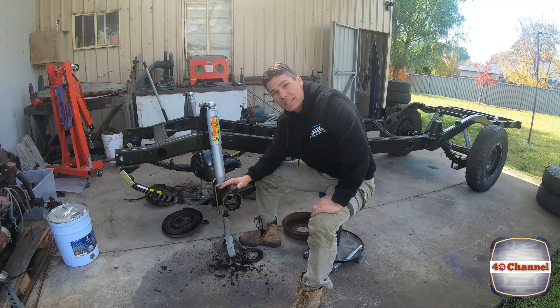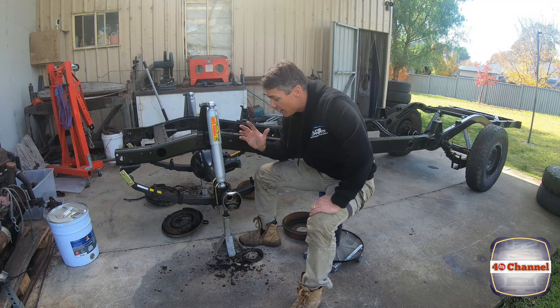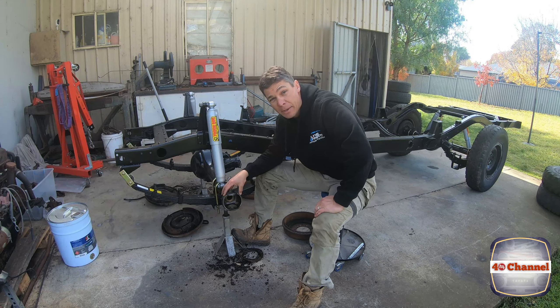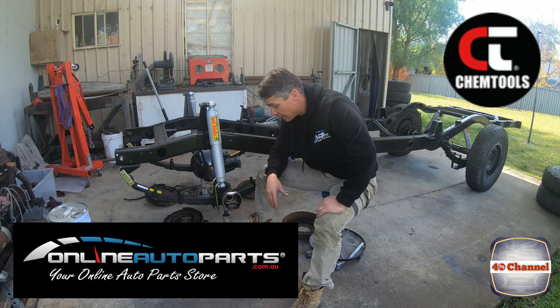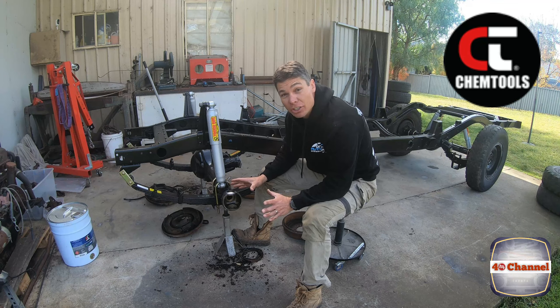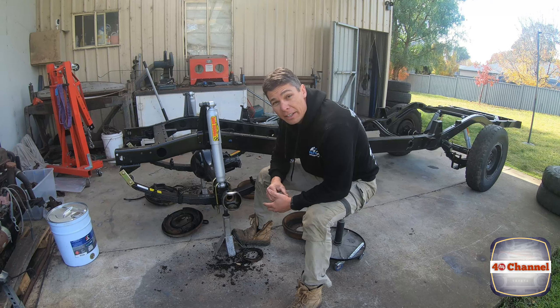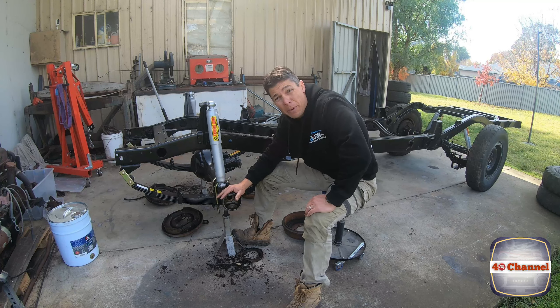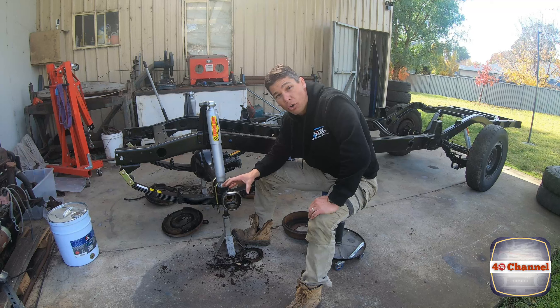G'day and welcome back to the FJ40 channel. It's been a while, I haven't been able to get back to the cruiser — just been really busy, but that's okay, that's just life. So the knuckle, as you saw, we stripped it all down in the last episode. Now the time is to put it all back together. This is a 1965, so there's a number of little differences — mostly all internally — from your later models. From about 1971 onwards it's pretty much all the same, but this setup has your ball and claw axle setup instead of your normal CV or constant velocity. A little bit different, and as you saw in the last one, it's pretty cool.